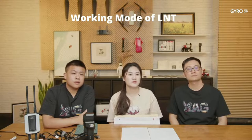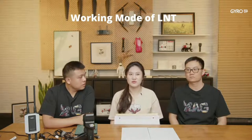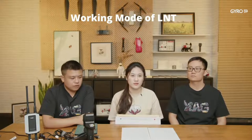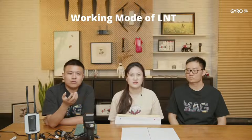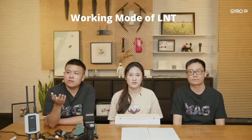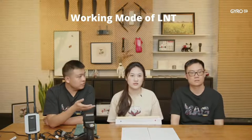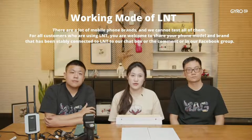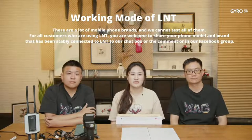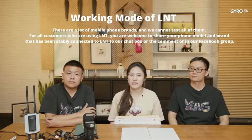Question: What brand of mobile phone is best suited for LNT? Our system works on Android, so there are many brands: Huawei, Oppo, Xiaomi, Vivo, Samsung, and others. We cannot test all brands. If you are using LNT, please share your phone model and brand that stably connects to the LNT in the chat box or our Facebook group.